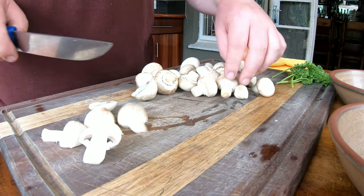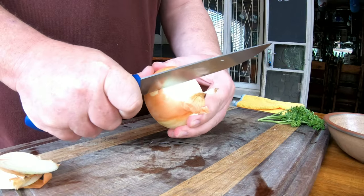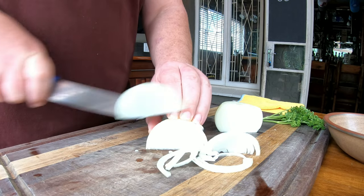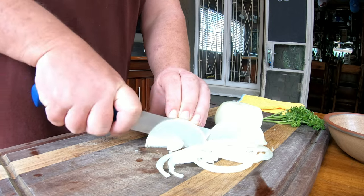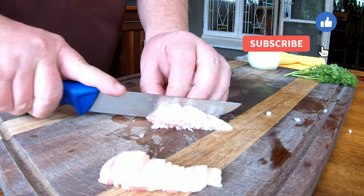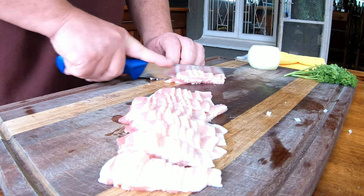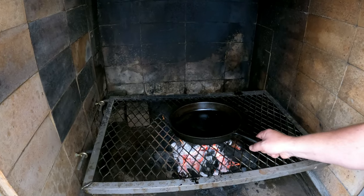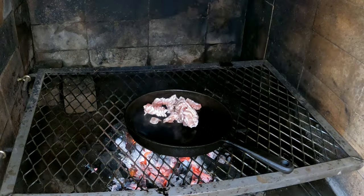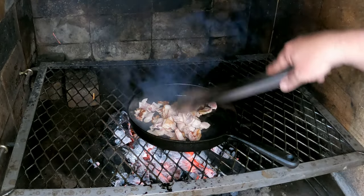Cut a few mushrooms in half — you don't want to go smaller because you really want that texture from big chunky mushrooms. Move over to the onion: remove the skin, cut off the edges, and slice into thin rings. We don't want the onion to overpower the dish, so keep the slices fine. For the bacon, we're using streaky bacon — or pancetta if you have access to it. Cut it into small little strips because we want it really crispy; it's going to be our crispy element. Add everything to a hot skillet with some oil.